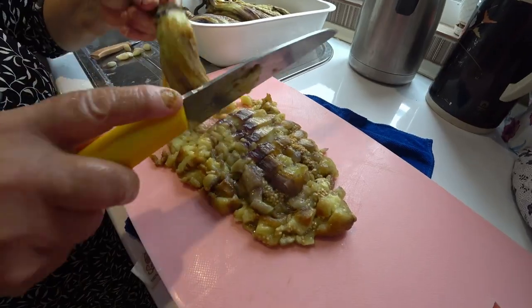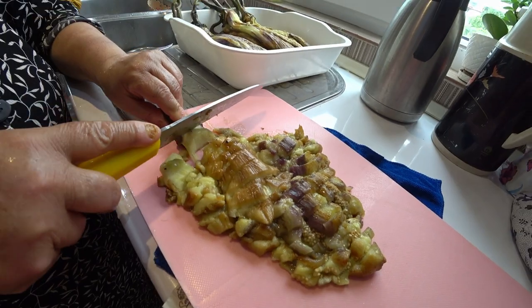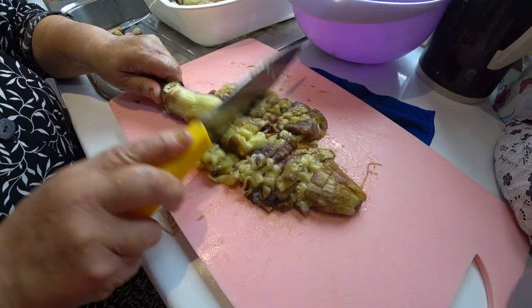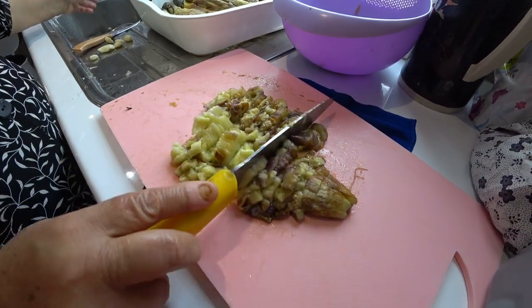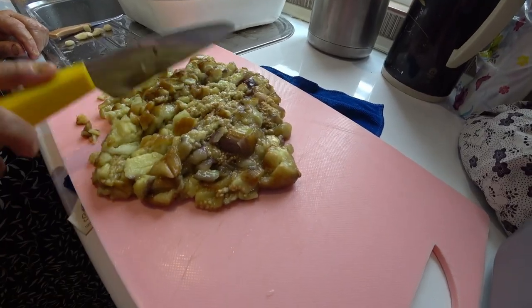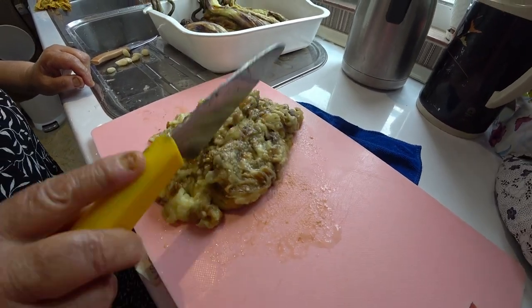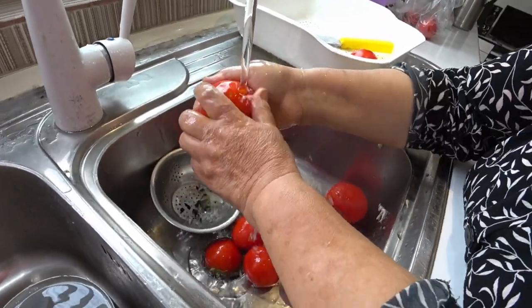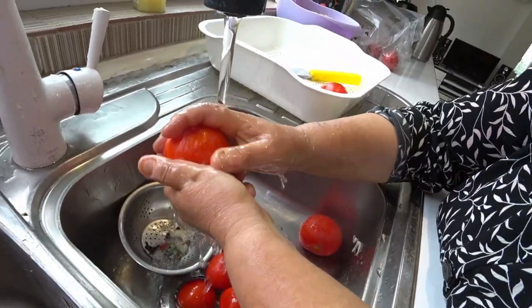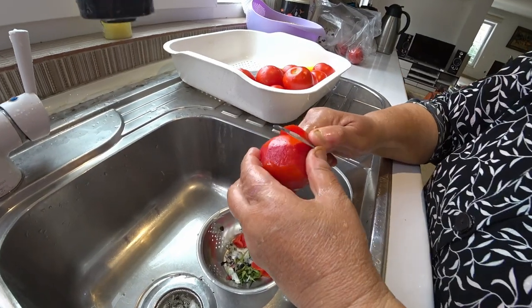Now she will cut the aubergine like this and we don't need the end of the aubergine. I can feel this smoky smell. Also we need tomatoes for this Mirza Ghassami, and she is removing the skin.